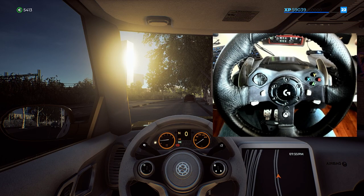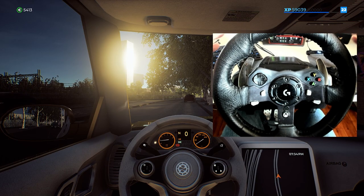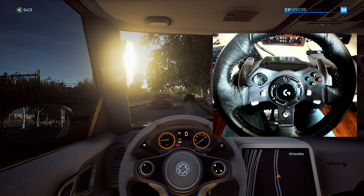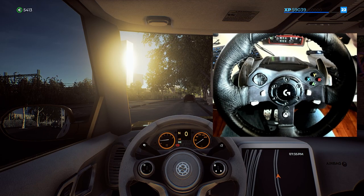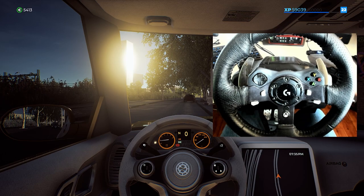I am using the Logitech G920 — I want to stress that that is the wheel I use and that is the only wheel I know about. I'm hoping that other wheels, the Sony wheel, the G929 I believe it is, I hope that this applies to them as well.